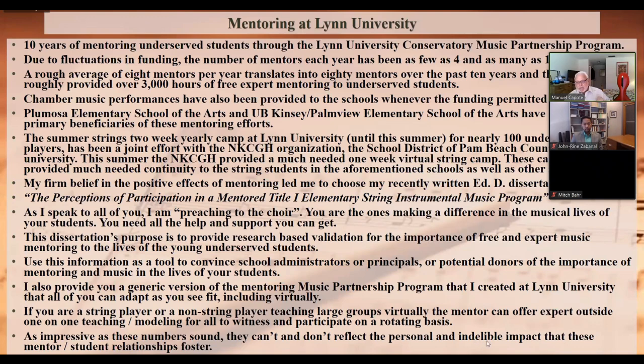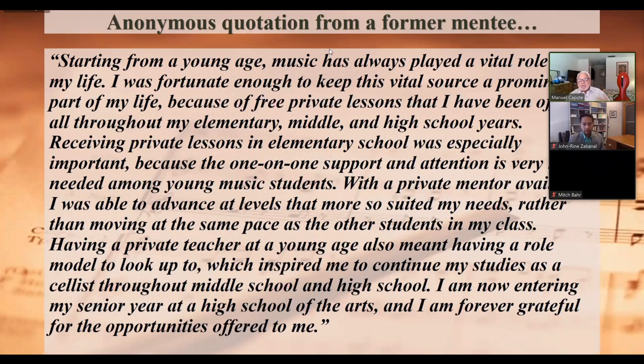The quantitative numbers don't reflect the personal and indelible impact of mentor-student relationships. One student wrote: 'Starting from a young age, music has always played a vital role in my life. I was fortunate to keep this vital source prominent because of free private lessons throughout my elementary, middle, and high school years.' This young woman graduated from the Dillard School of the Arts. She said having a private teacher and role model inspired her to continue as a cellist through middle and high school, and she is forever grateful for those opportunities.